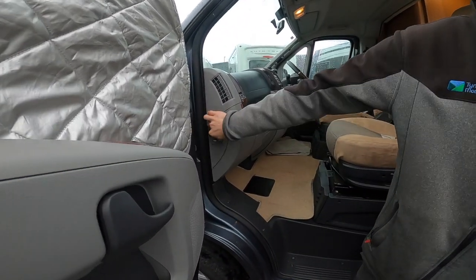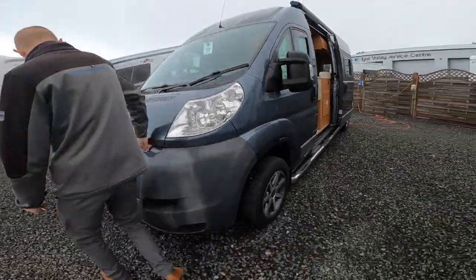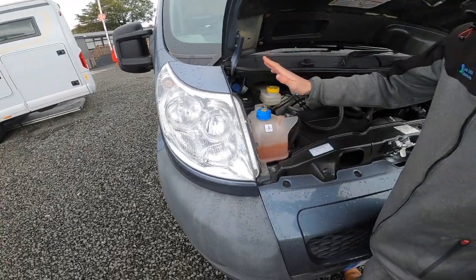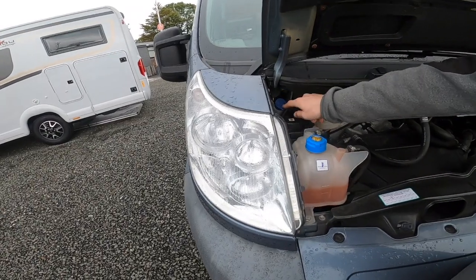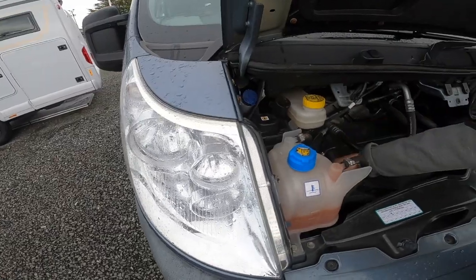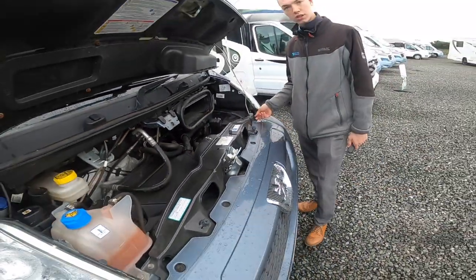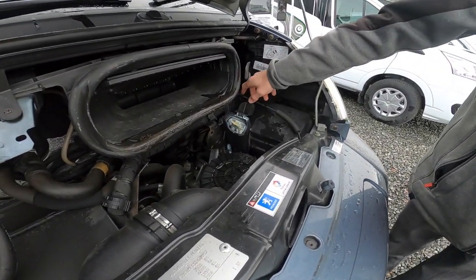Your bonnet release is on the side of the dashboard. Underneath the bonnet you've got your various fluids: radiator fluid, coolant, brake fluid, power steering fluid, and the main one you'll need in the top corner is your screen wash. You've also got your oil filler and oil dipstick down the front. Should you ever need to jumpstart the vehicle, put your black earth on the side here and your positive — the red one — on here.